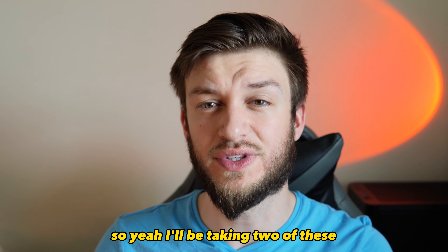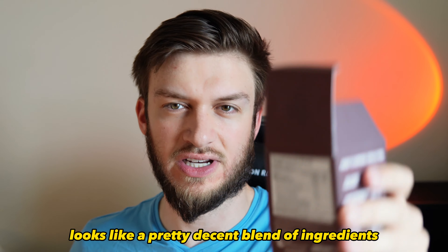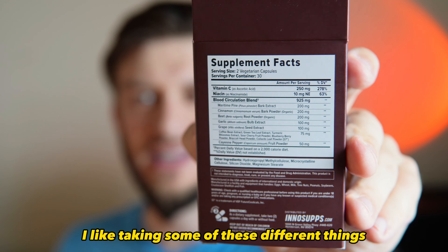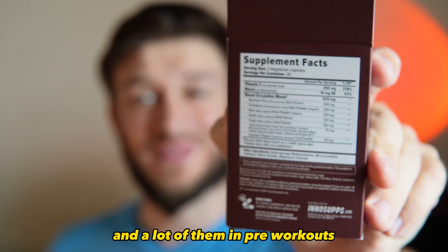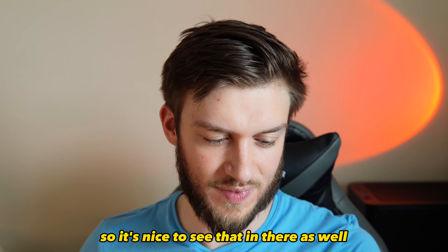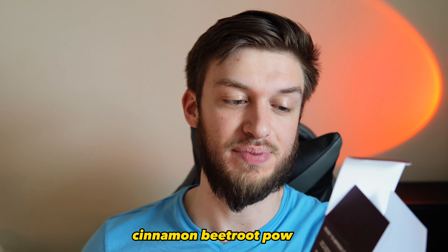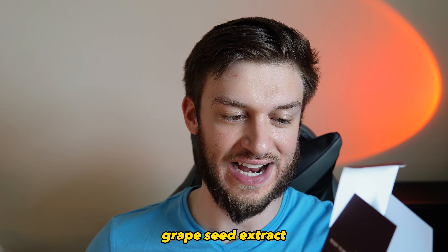I'll be taking two of these every single day for a month and report back with my findings. Overall, it honestly looks like a pretty decent blend of ingredients. I already take some of these things on their own, and a lot of them appear in pre-workouts that help with pumps and blood flow, so it's nice to see them included here.